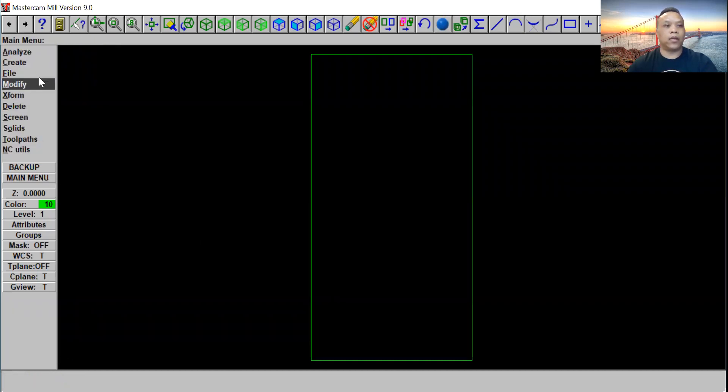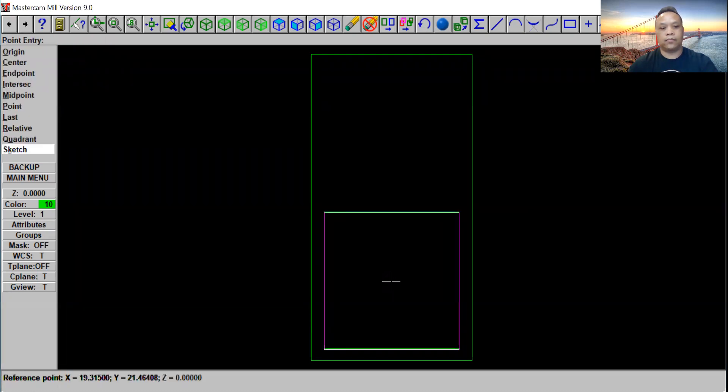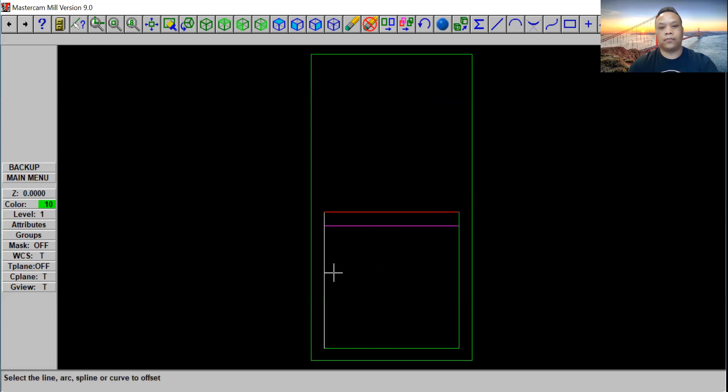Now we're going to go back to main menu, click on create rectangle again, use one point. We're going to use 40 by 40. Put it in the middle right here and click OK. Click escape. Go ahead to main menu and click on offset. We're going to click on copy, and after distance we're going to click on 4 inches. Click OK on all four corners — one, two, three, and four.